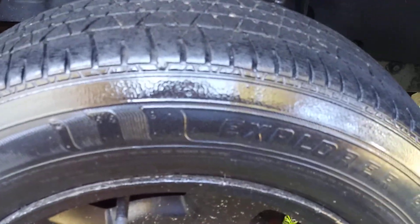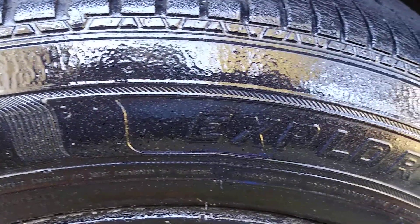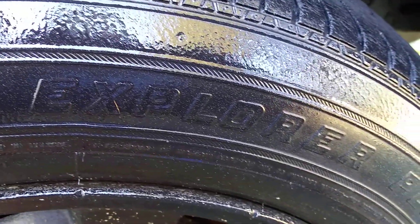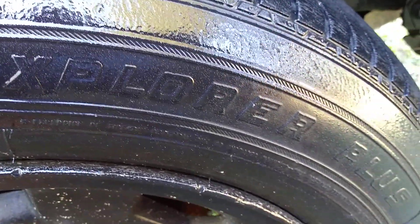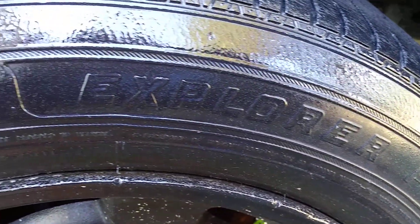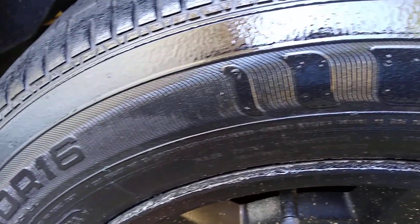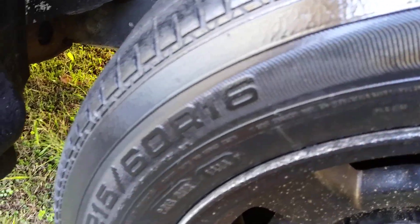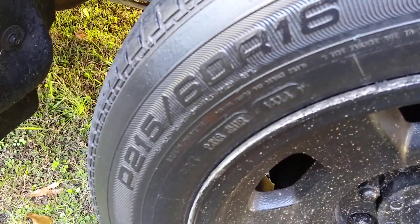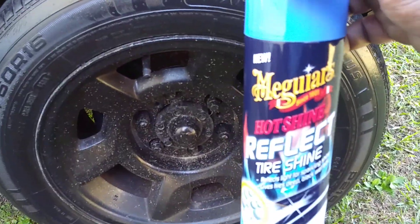I'm going to bring you guys back in so you can look at the sparkling effects. As you can see right there, you can see the sparks in there. Bring you guys around — yeah, you can definitely see the sparkling effects very well when using this product.